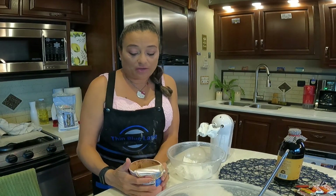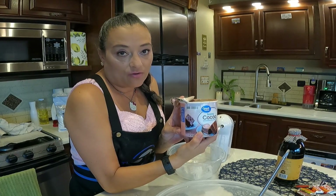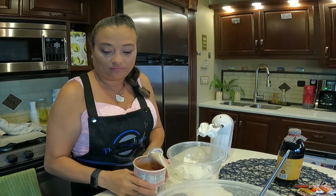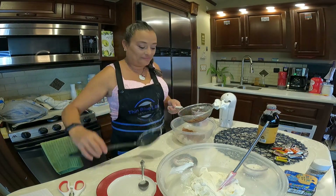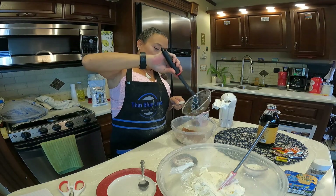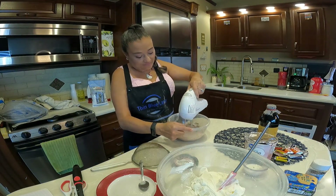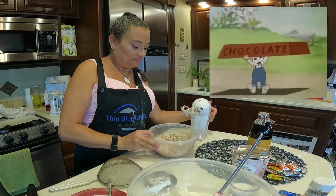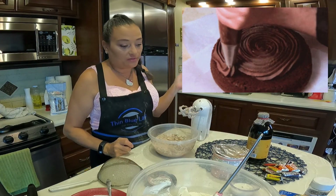Just like with the powdered sugar, to make it chocolate, I'm going to sift about a teaspoon of unsweetened cocoa. Definitely more chocolate — let's put a little more. And you can make this as chocolatey as you want.